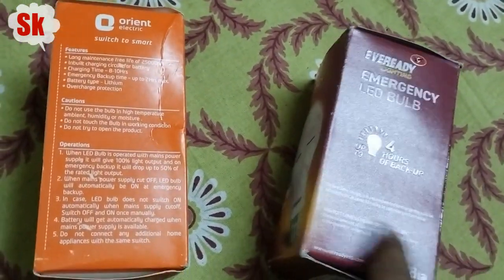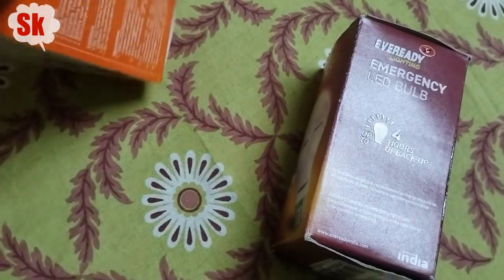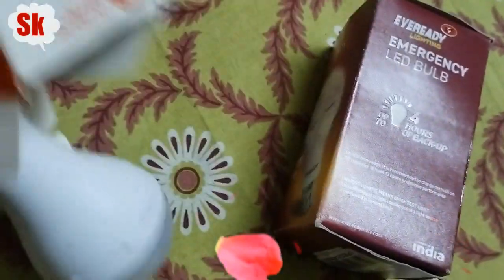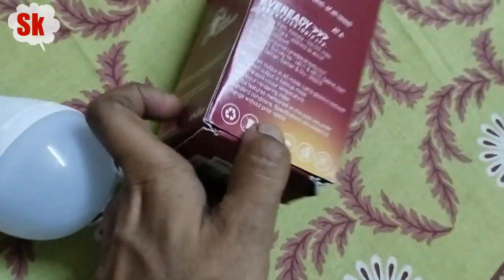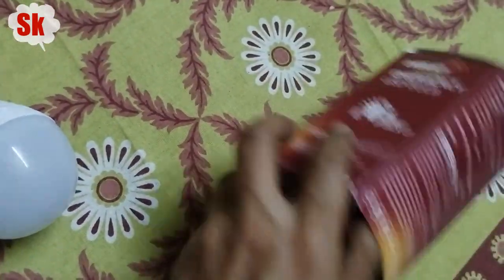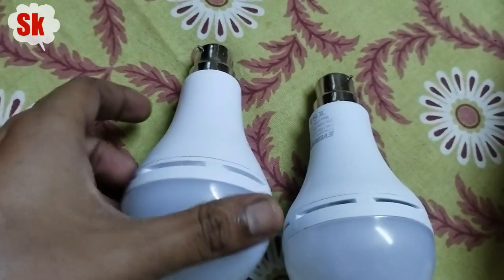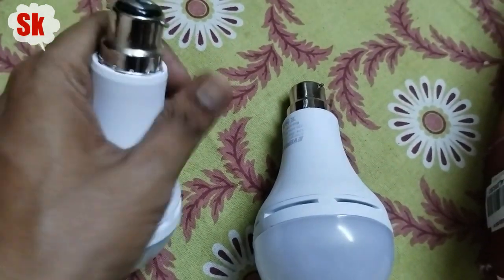Both charge for 8 hours but the Everyd rechargeable bulb gives very solid performance. Everyd is a very old brand. Both bulbs are similar in quality — look the same — the only difference is the brand logo.